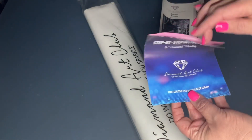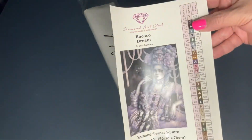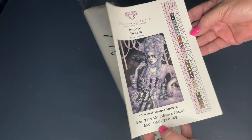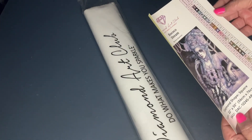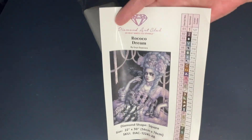This is the old step-by-step instructions, and it comes with a larger picture. This only has 29 colors and one AB, so I guess this is before they started going crazy with the colors. Let's go ahead and get it open and take a look.